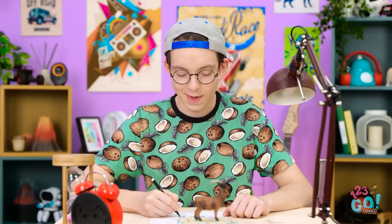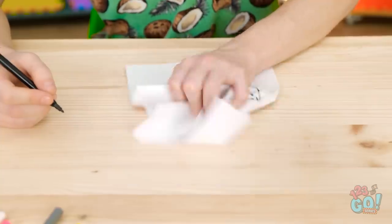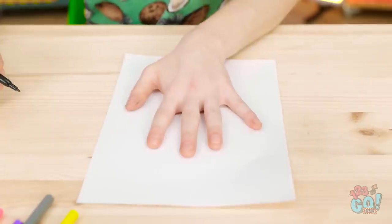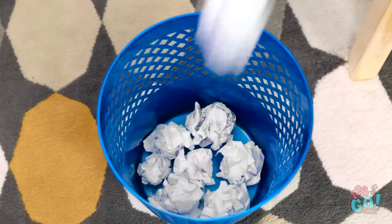I know where I went wrong last time. Oh, come on! This belongs in the trash! I'm gonna nail it this time! Wow, I'm so bad at drawing! Seriously? I'm running out of paper! This is awful! I give up. Turn on the lights. Maybe drawing animals isn't my thing.